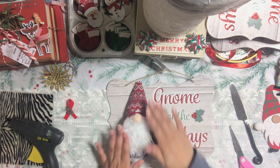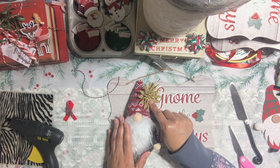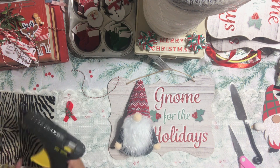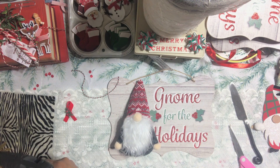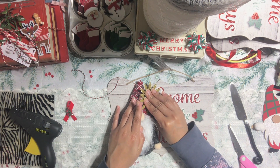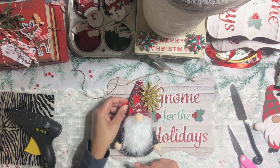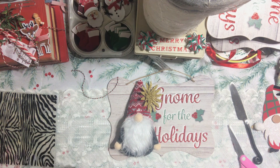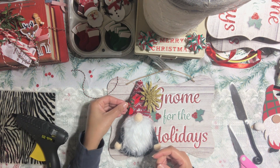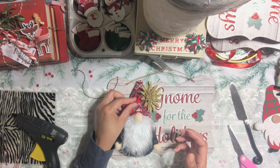The only other thing I did with my sign is I added a Christmas flower. I'm going to hot glue this Christmas flower right on the side of my little ornament. Add some hot glue and just hold it there for a few seconds so it can adhere to the sign. And the next thing I'm going to do is add a little bow on the other side of the ornament. And there you go — that is how we complete the sign.